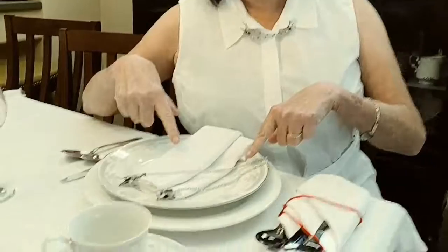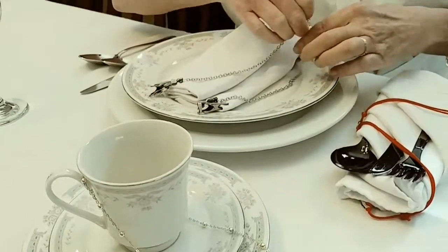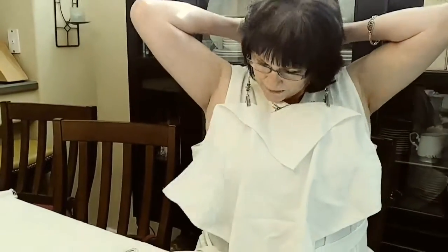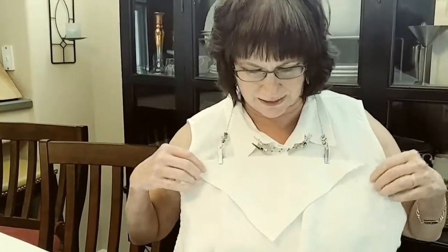What I've done for my guests is I've attached the napkin necklace ahead of time so that when they sit down at the table, all they need to do is pick it up, unfurl, attach the little magnetic clasp in the back, and now they are covered up and stain-free for their entire meal.